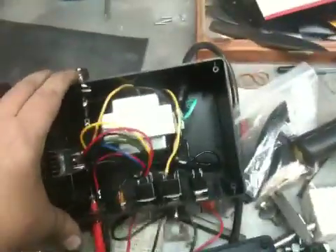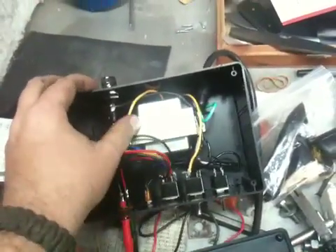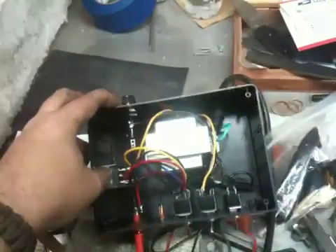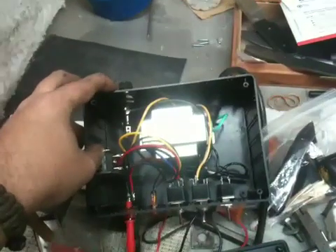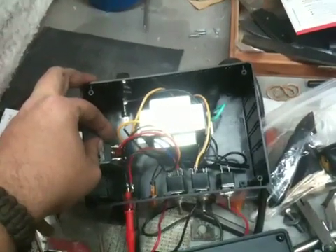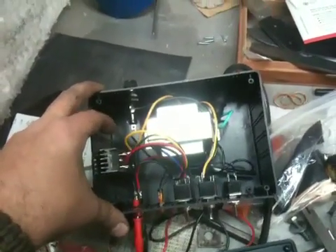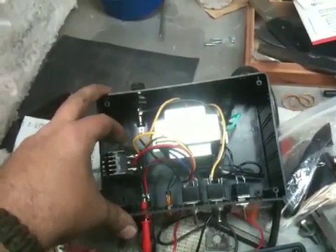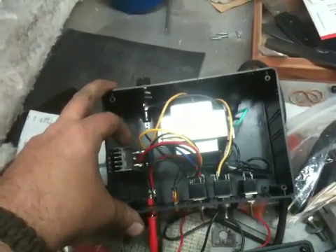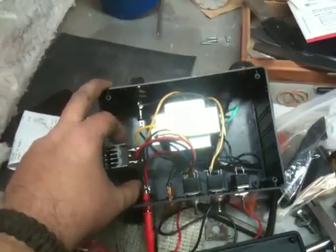I'm just going to show you the inside real quick. Again, nothing really complicated. You just have a 24-volt transformer, your toggle switches, and you also have your bridge rectifier, which converts the AC to DC. I also had a heat sink that I mounted this to, because this does get pretty hot. I grabbed a heat sink off of an old television that I had taken apart — these are pretty cheap too, maybe less than five bucks a piece if you can find them at a supply store.